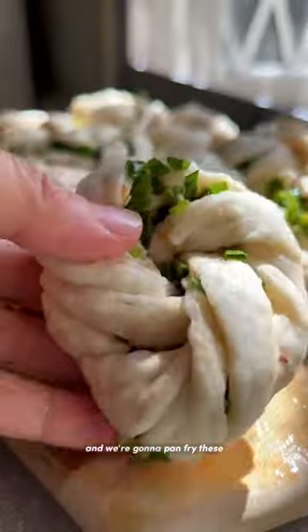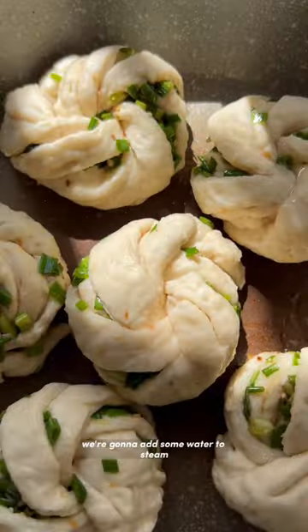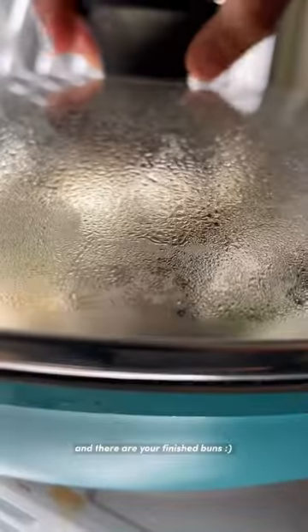Leave them to rise and then we're going to pan-fry these. After they're golden brown and crisp, we're going to add some water to steam them, and those are your finished buns.